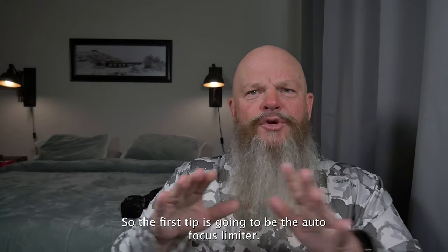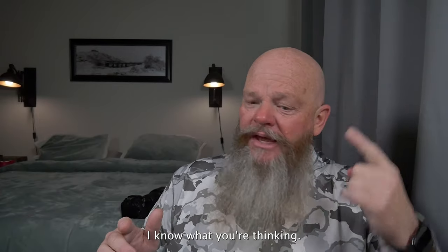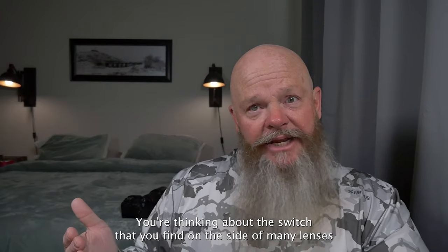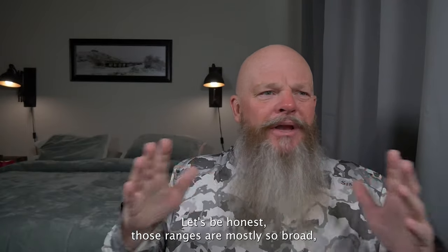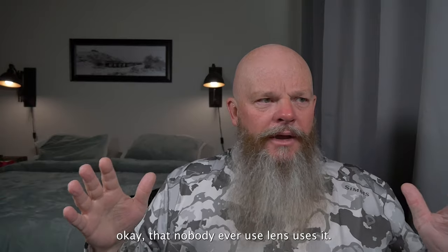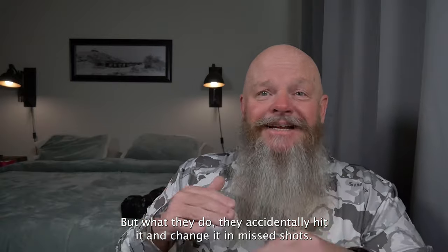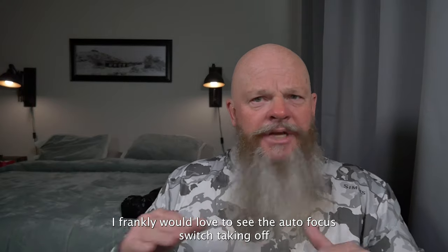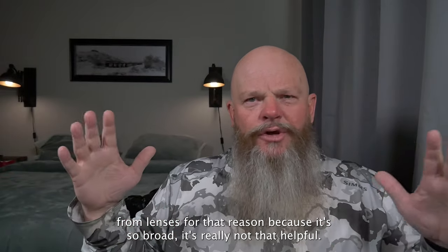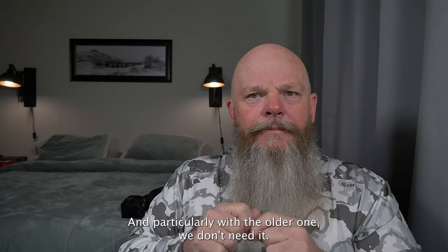The first tip is going to be the autofocus limiter — but not the switch on the side of many lenses that gives you generally three options. Let's be honest: those ranges are mostly so broad that nobody ever uses it. People accidentally hit it and change it and miss shots, which is very frustrating. I'd frankly love to see that limiter switch removed from lenses. Particularly with the OM-1, we don't need it — because we have a digital autofocus limiter.